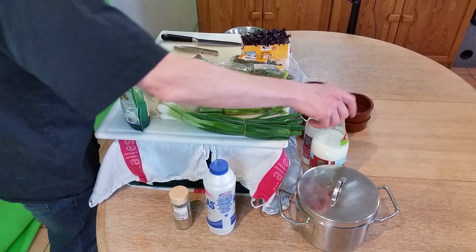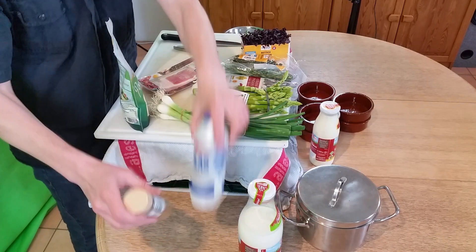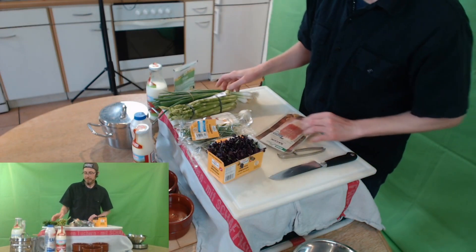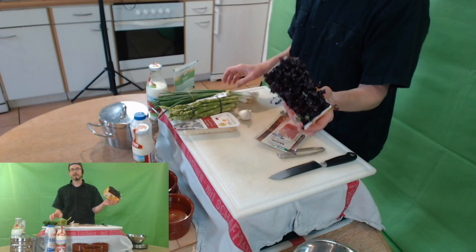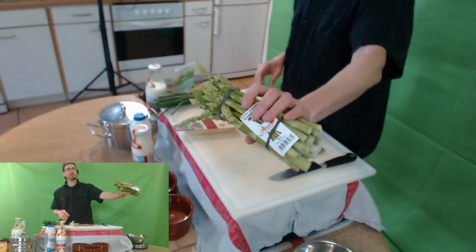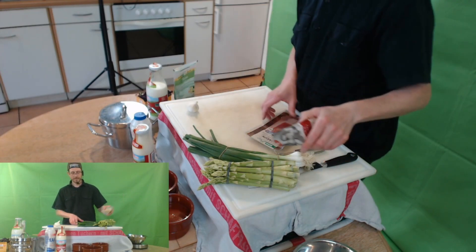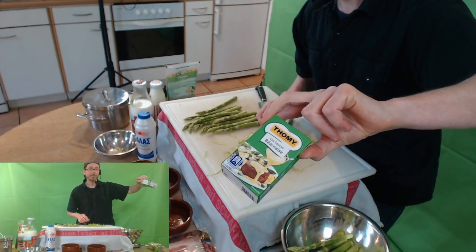Für die Polenta brauchen wir Milch, Sahne, Muskat und Salz, natürlich Polenta, ferner noch ein paar Kräuter, ein bisschen Dekomaterial, als Variante grünen Spargel, noch mehr Dekomaterial, eine Zehe Knoblauch, Parmesan Käse, und wer möchte, kann noch ein bisschen Bacon mit dran machen. Und bevor ich es vergesse, wir brauchen auch noch eine Sauce Béarnaise.